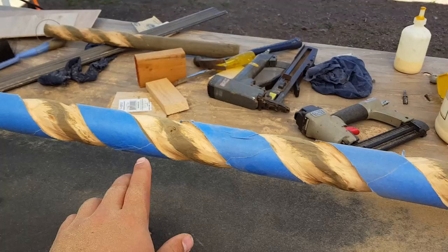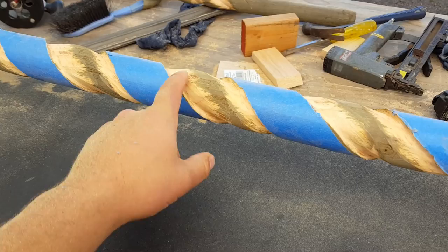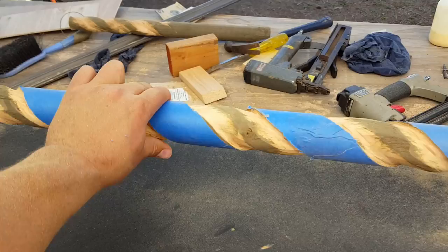I just went through and did a real fast version. I'm gonna go back through and make it nicer and make it prettier, that kind of thing. But it's starting to take shape though — looks like a real cool wizard's walking stick.